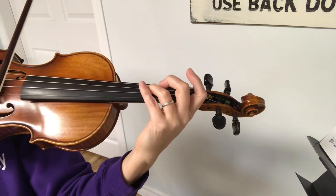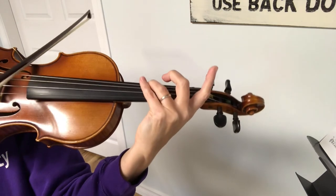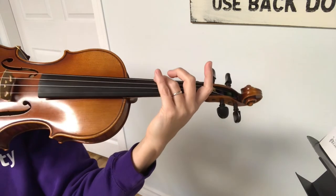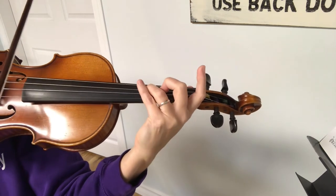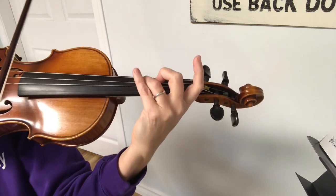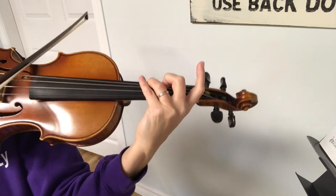If I put that together I have this — hop. Remembering that hop always means the same finger is just gonna jump over to the next string. Play that with me, ready, go. Hop. Good.